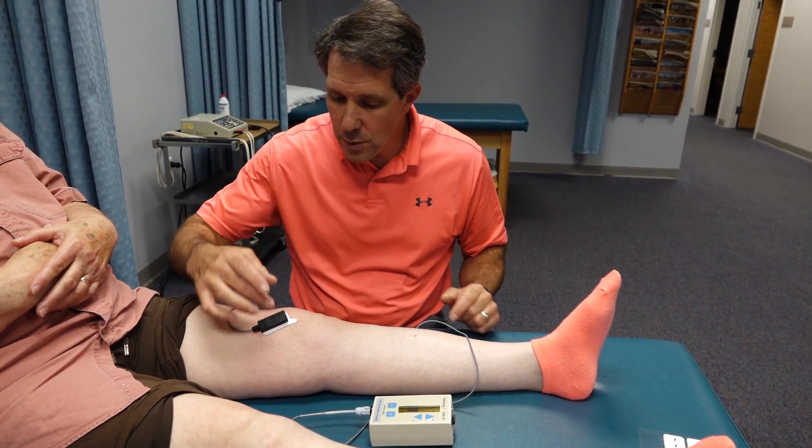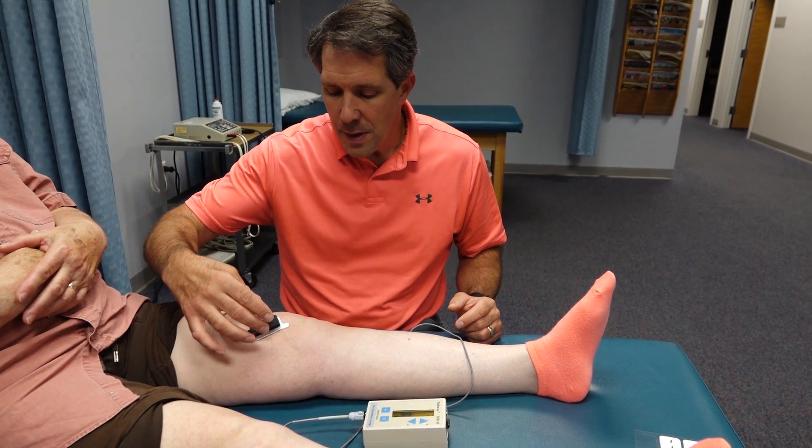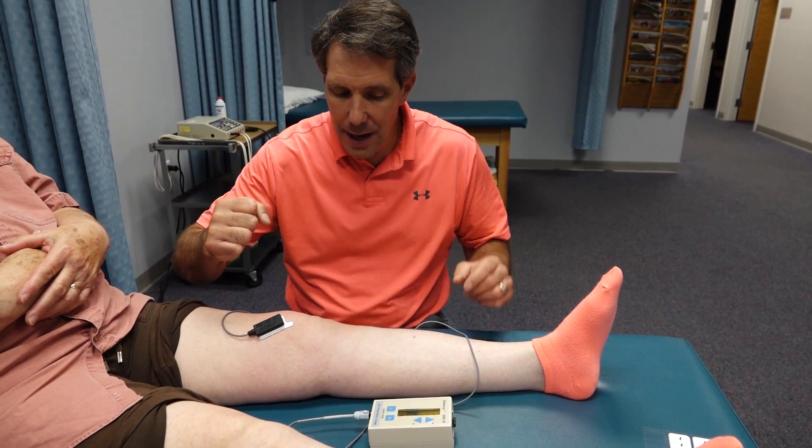So what we did is we placed the biofeedback patch along the fibers of the VMO, and we're just trying to get her to tighten that up.